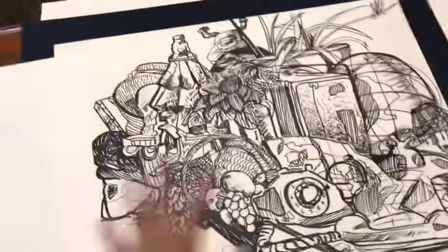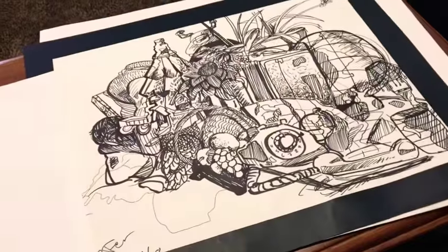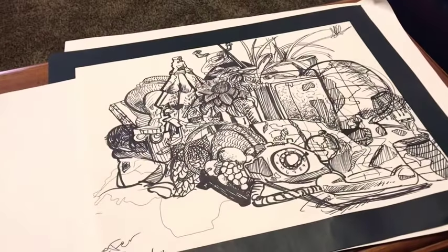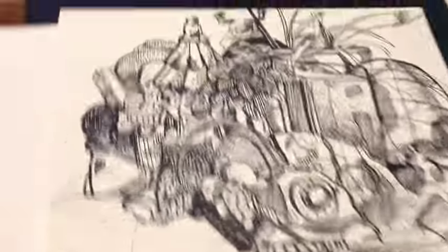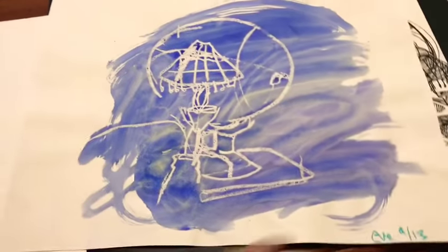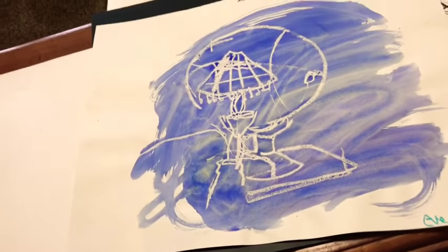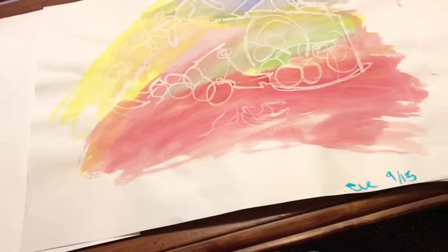This was a piece from the beginning of the year — it was a life study and we had to use mostly blind contour, and then you went over it.